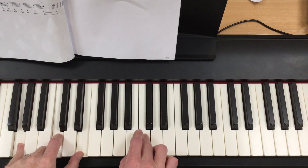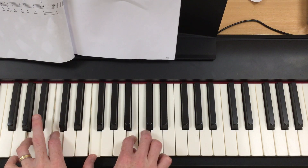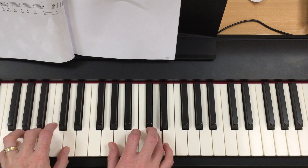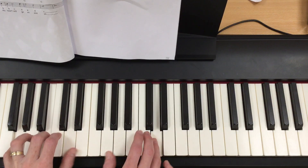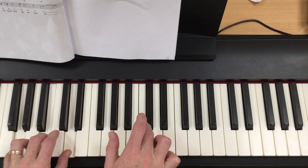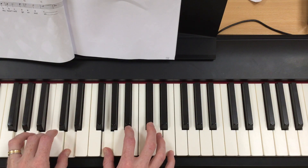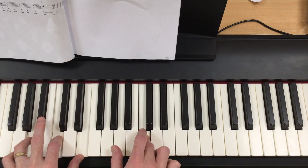The right hand is very self-explanatory. This bit is a bit tricky — you play an F chord, G chord, then C, then the A minor.